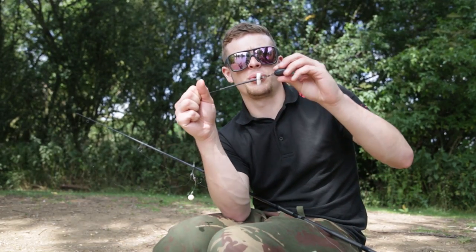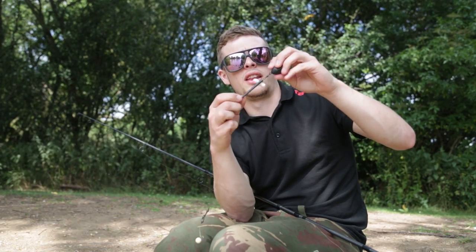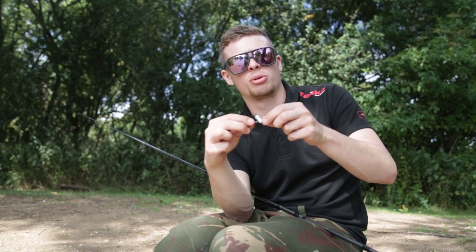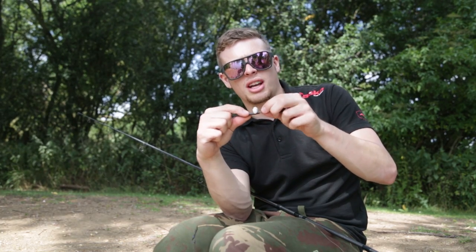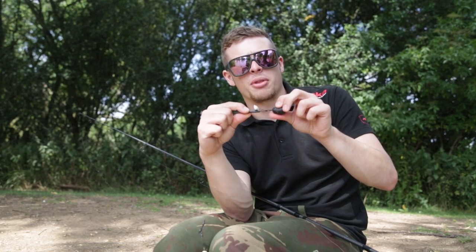I've secured the lead in place to withstand the cast by putting a PVA breakdown foam nugget in there, and that will just stop it from coming undone when I'm casting. Because it will break down, should I get a fish, the lead will eject just when I want it to if it gets snared up in weed or something. So that's it.